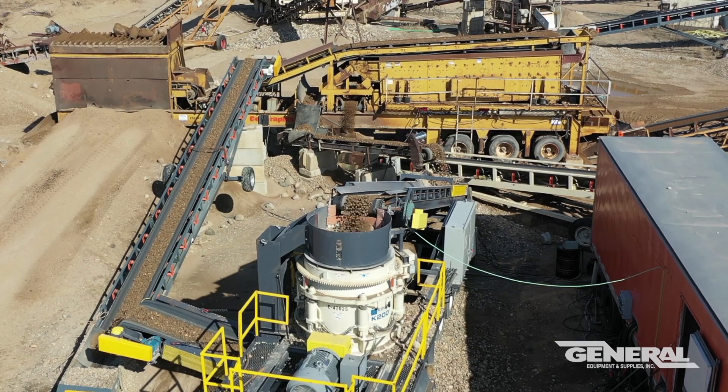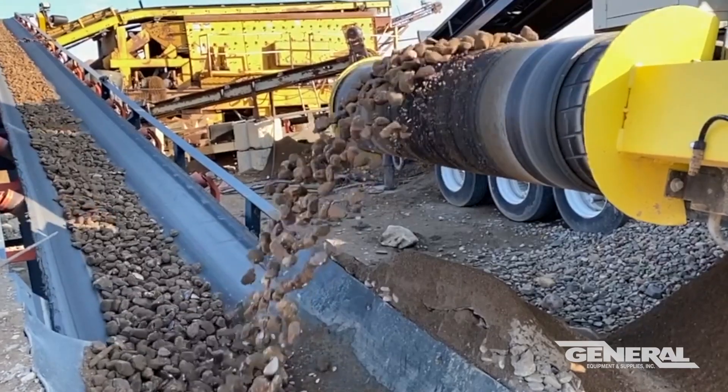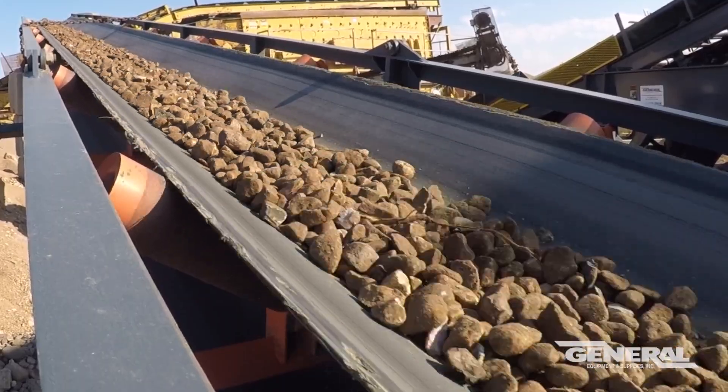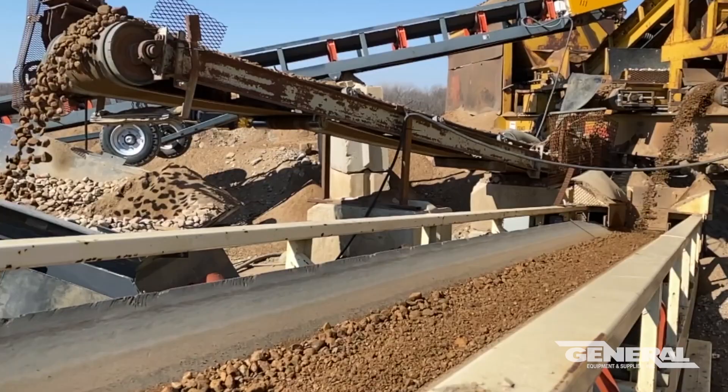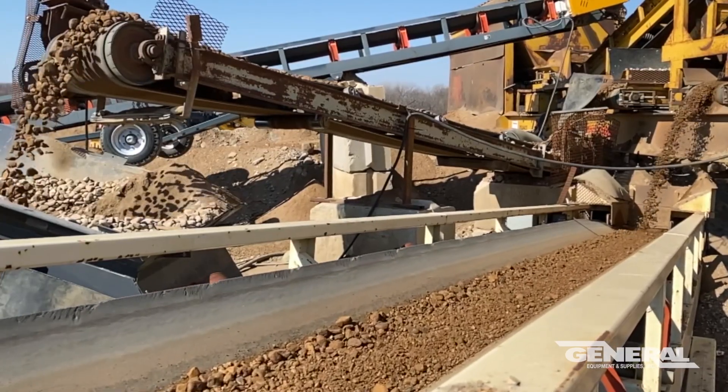I've been very pleased with the KPI JCI 200 cone. It's the second one that I've actually purchased. I've rented one from General before — an enclosed 200 plant — and I was very impressed with it. I'm glad we went back to this because it's performed very well.